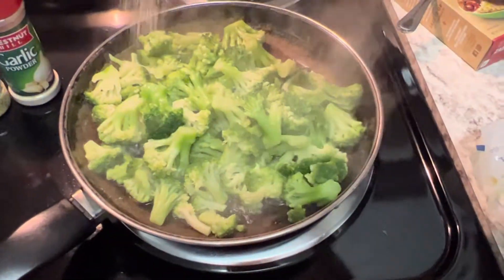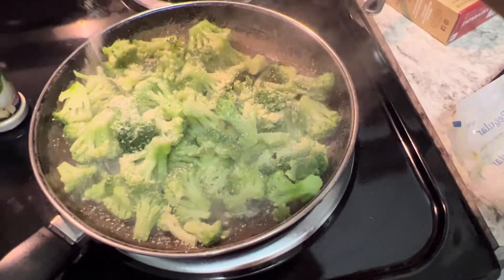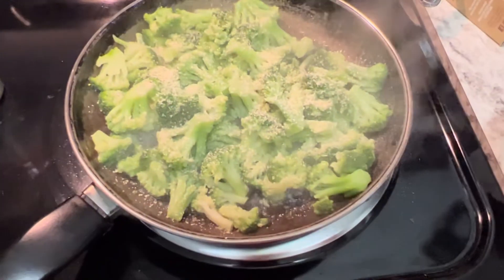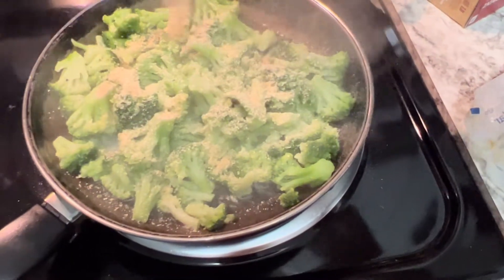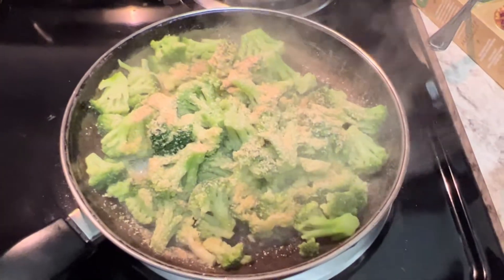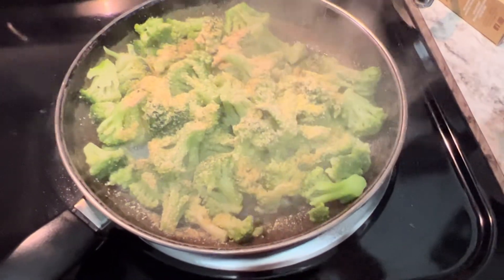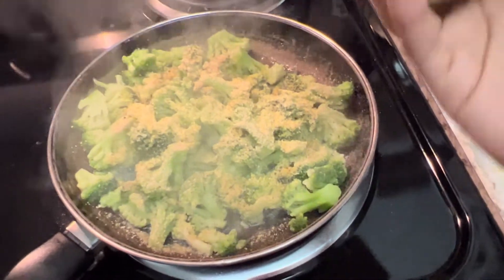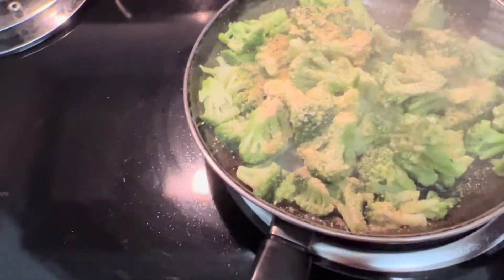I'm on a calorie deficit, trying to eat under 1,500 calories a day. Adding the onion powder — be generous with it. I'm not going to do any extra salt and pepper. A little garlic — okay that was a lot of garlic. And now lemon pepper just for a little acidity in the food.